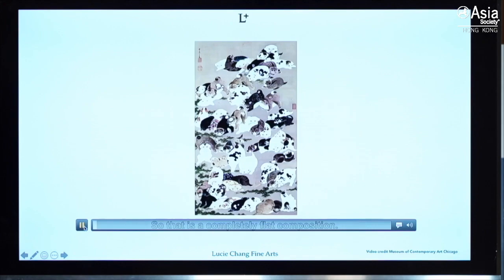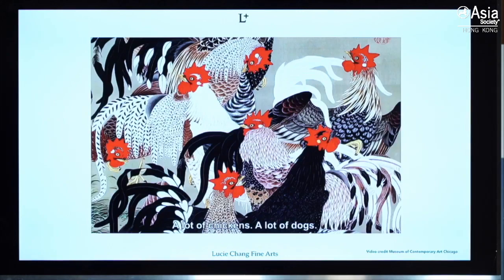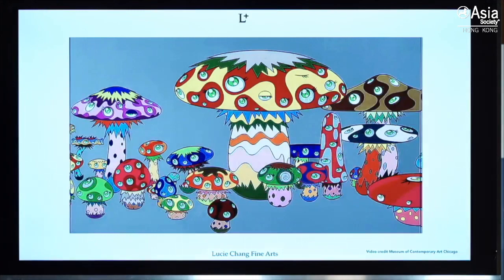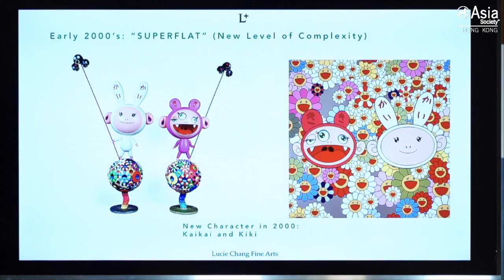Let us see how he talks about the superflat theory. That is completely flatness composition — a lot of chickens, a lot of dogs. The painter is organizing for the eyeball moving. For example, who is the highest level in Japanese culture scene? The comic writer is the highest. So he continues to create art pieces based on superflat style.